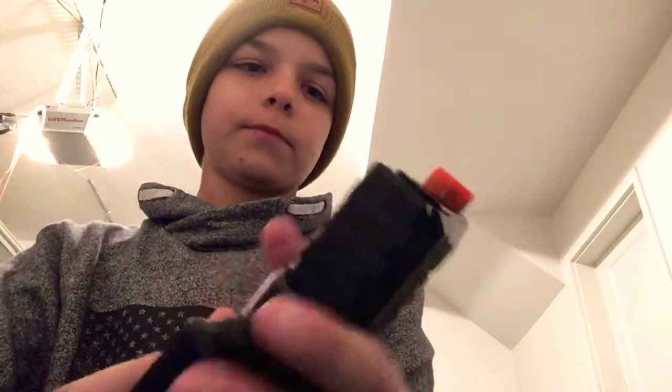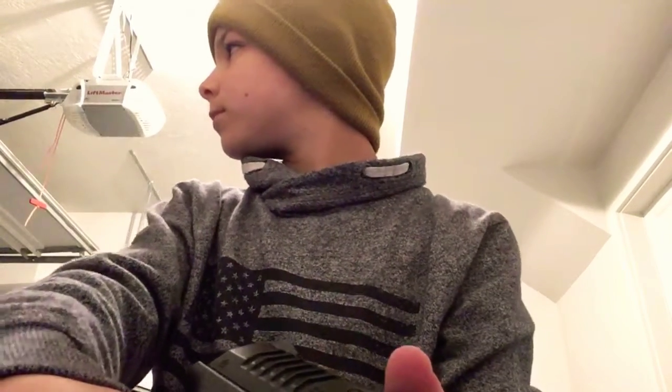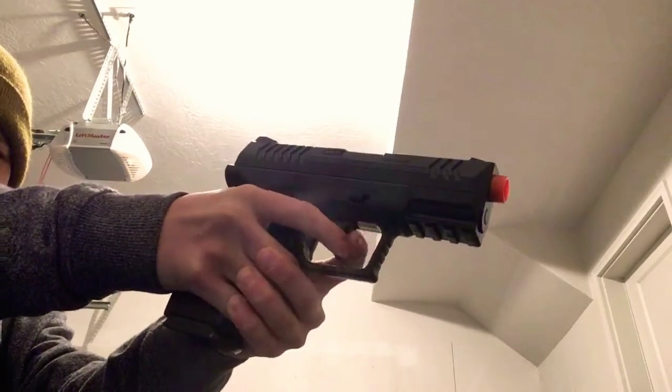And then it does have this little thing for safety. So now we're going to shoot it. Let's see how I can get this on camera. Okay, ready? You can't load it back, which sucks — it's just ready to fire. Sorry, my neighbors are being weird. Okay, here we go. And, there you go.